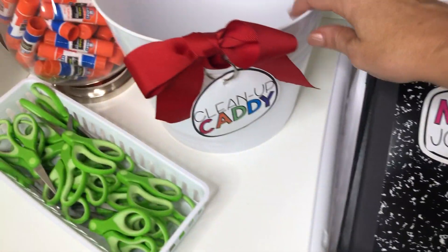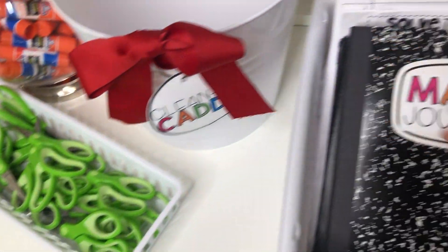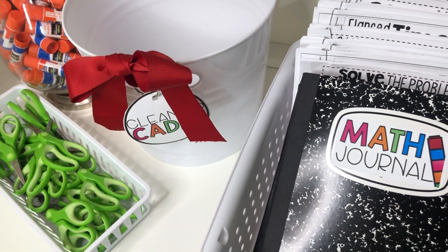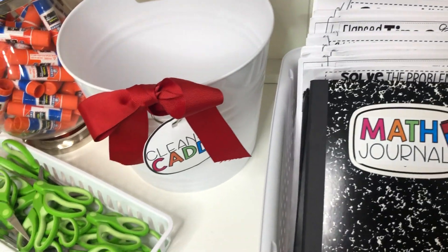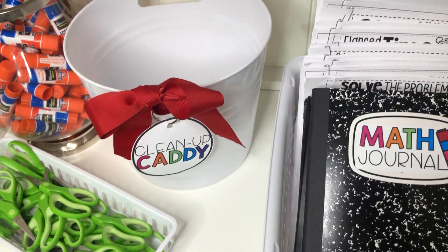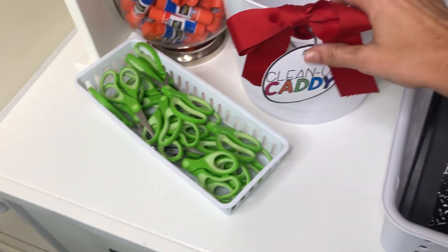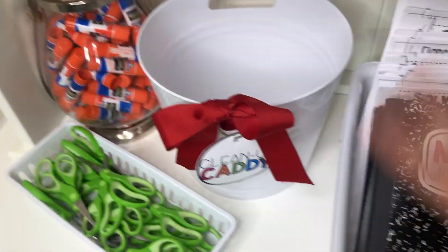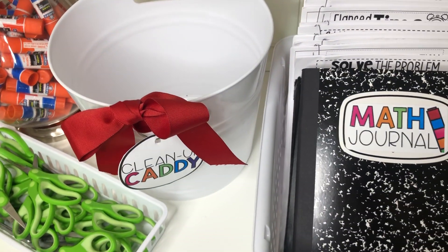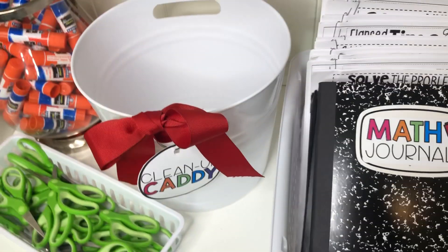Another awesome thing about the freebie is that we have given you labels for having a cleanup caddy at your tables. This helps, number one, keep students from making a mess with all the paper scraps. Number two, it lets them stay at their seat and continue working — no more getting up and heading to the trash can and getting distracted. They stay at the desk, there's a cleanup caddy in the middle of the table, all scraps go in it. I keep them there all day, and at the end of the day someone's job is to dump these into the recycle box, eliminating so many students needing to get up and down.